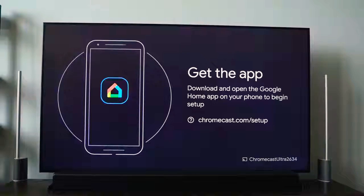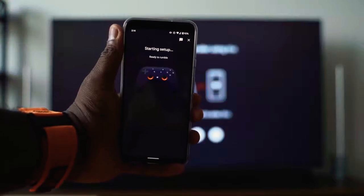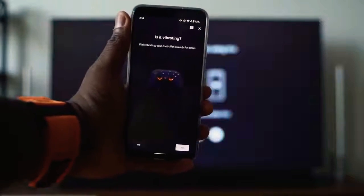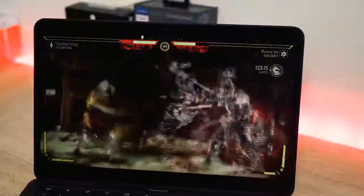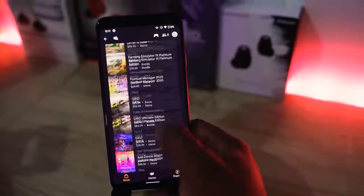The controller connects to either your smartphone, laptop, or Chromecast. To set it up you have to use the app on your smartphone. Everything with Stadia centers around the mobile experience. If you're playing on your TV or on the Chrome browser and you want to buy a game, you have to buy it through the mobile app — that's where everything is housed.